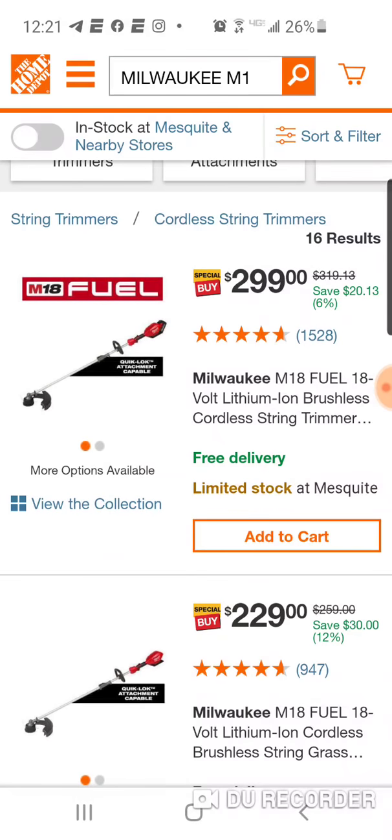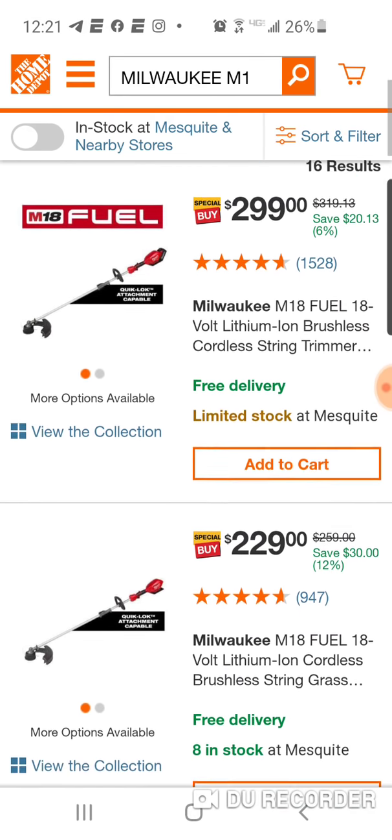And to be honest with you, I don't think it's that great of a deal. Because to buy three OPE tools, you're spending like $600, $700 if you buy certain tools anyway. But check out some of these deals.